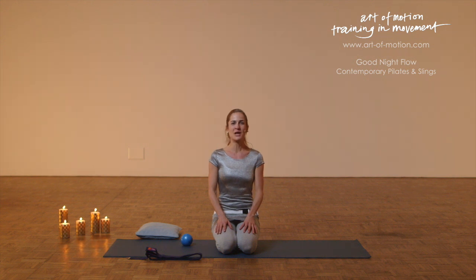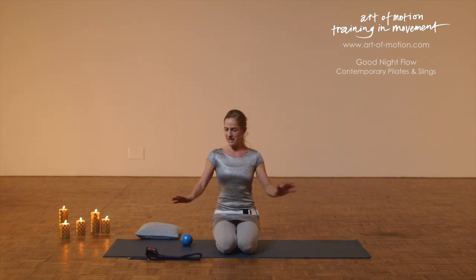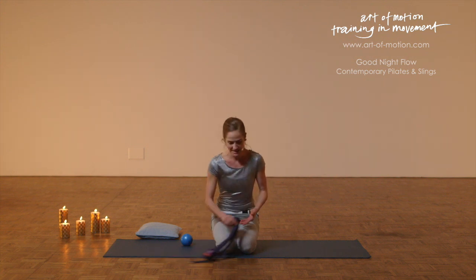Hi, my name is Karin. Welcome to your Pilates and Slings Bedtime Story. What you need is a mat and a longish kind of belt. I'm using a yoga belt, that's ideal.